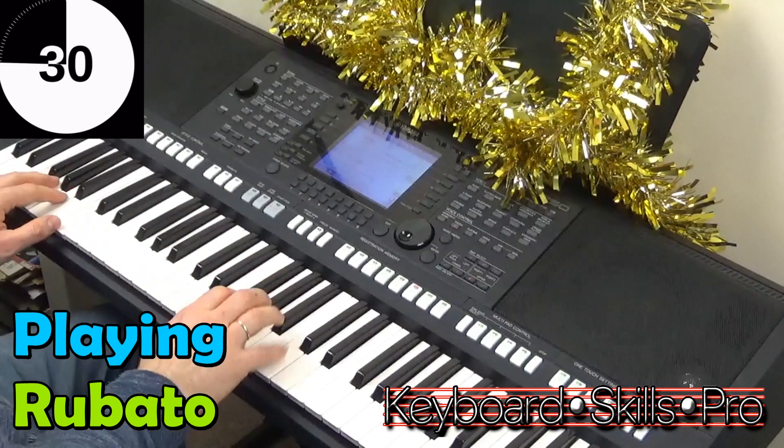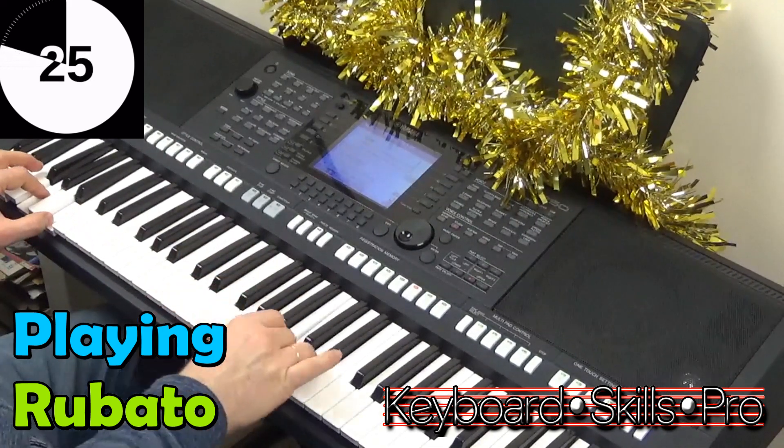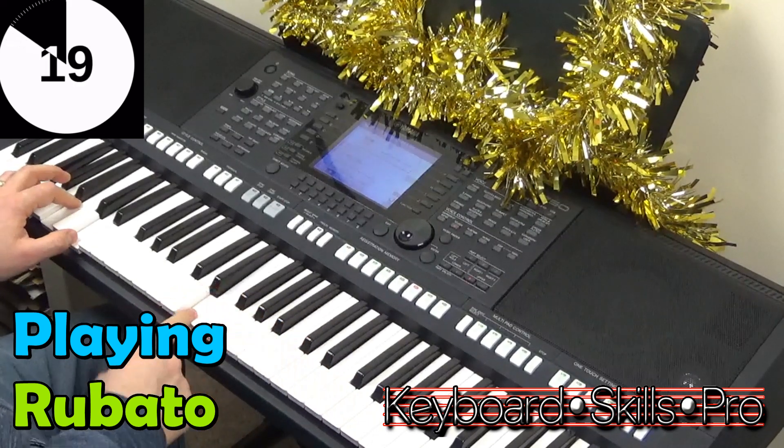Coming in a little after the beat, or maybe a little bit faster than the beat. See there — a little bit of delay.